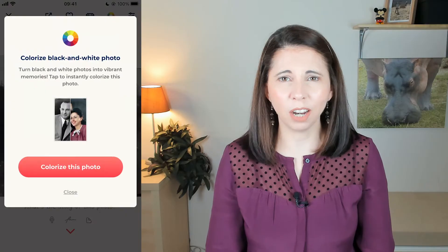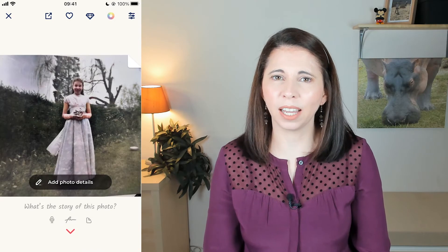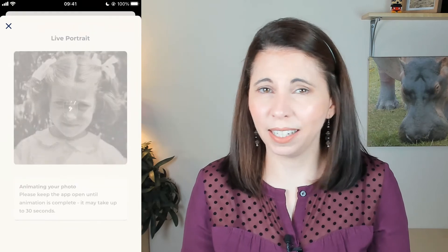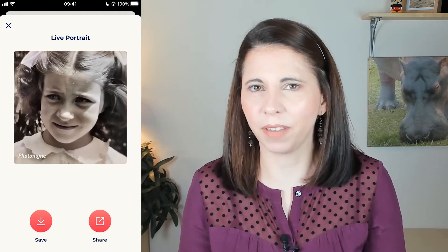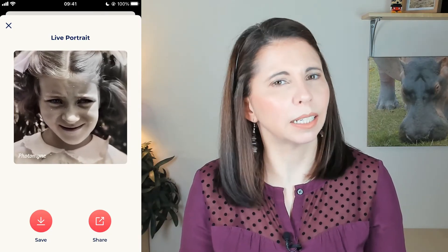Firstly, you can colourise your black and white images. I tested it on this image of my mum when she was younger and asked her what colour her dress was — and this was pretty spot on. Then you can animate a face in an image. You can select an image with a face in it and it will animate the face to actually move. Maybe slightly creepy, but also kinda cool.